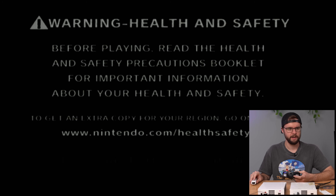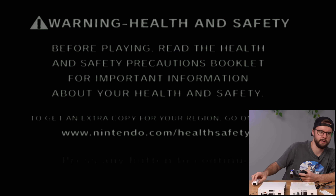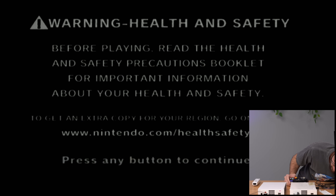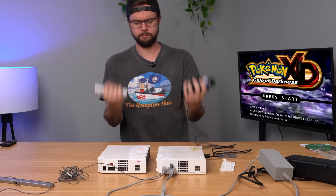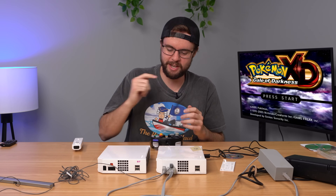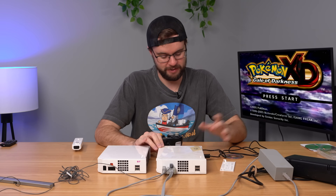Booting up the GameCube game, it has a faint health and safety warning — like when you boot up the Wii for the first time — but the GameCube controller won't do anything, nor will the Wii controller. The GameCube controller ports are filthy; I don't even know if those are working. The game is working though — let's go! It is unreal that somebody left Pokemon XD on their old Wii. I can just see somebody watching this video, seeing their old Wii, and just punching the wall. That's tragic for them, but I'll take it.